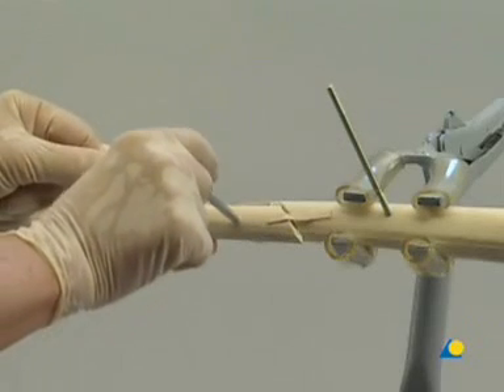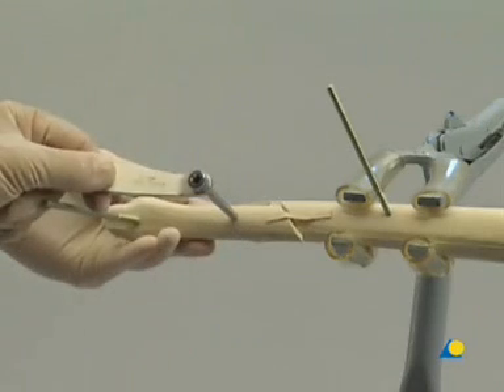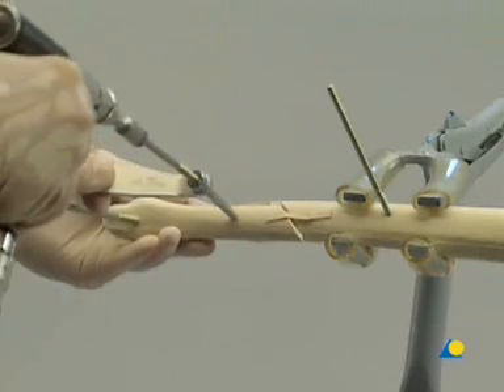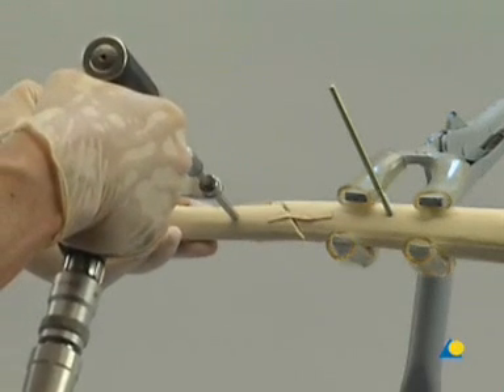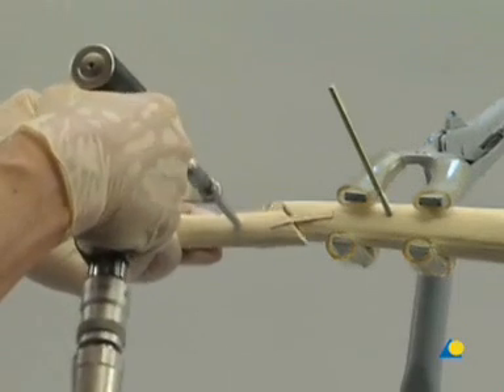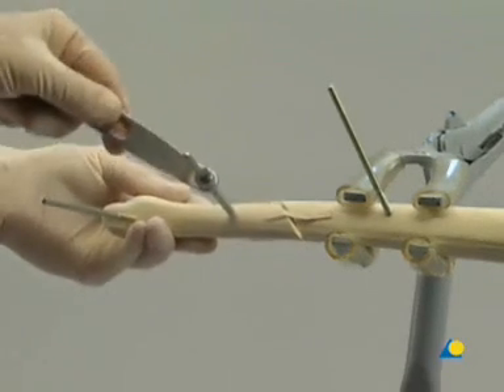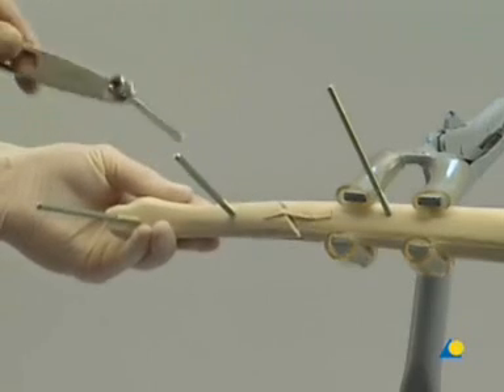Two screws should be introduced into each main fragment. The position of the screws should be determined according to the fracture pattern, the soft tissue injury, and the local anatomy. To improve the stability of the external fixator, the shunt screws should be widely placed.